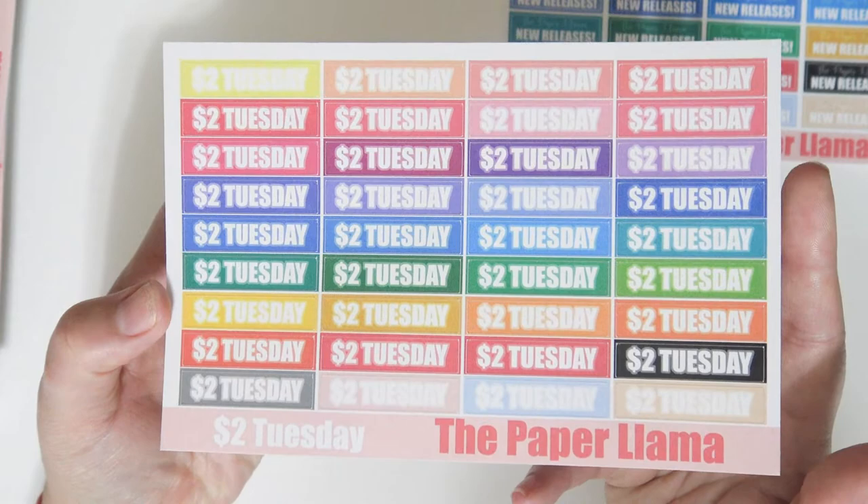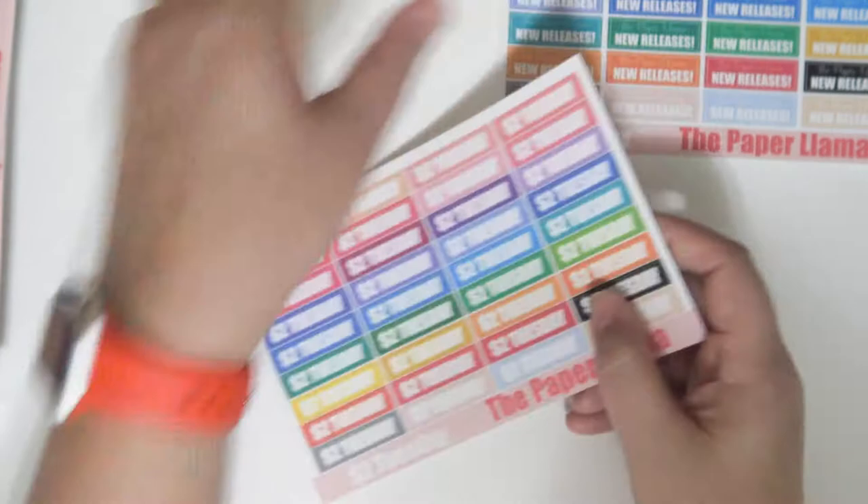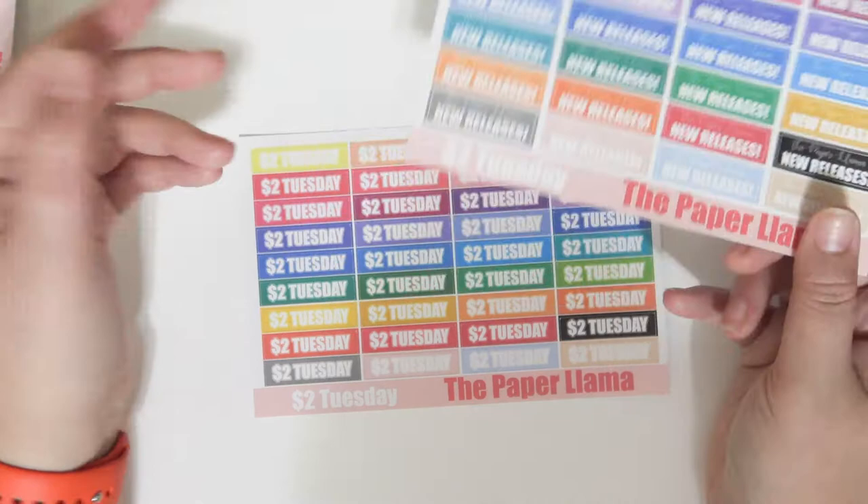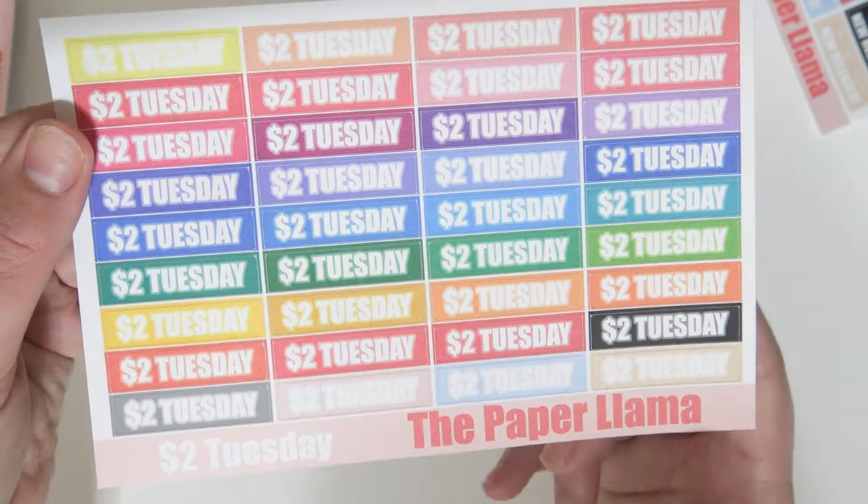The second $2 Tuesday item is $2 Tuesday labels. The new release stickers have my shop name on them — they say 'The Paper Llama' and 'new releases' — so if you wanted to use those for other shops you could cover up my shop name. But these $2 Tuesday labels are just plain, with no shop name, so they can be used for any $2 Tuesday.